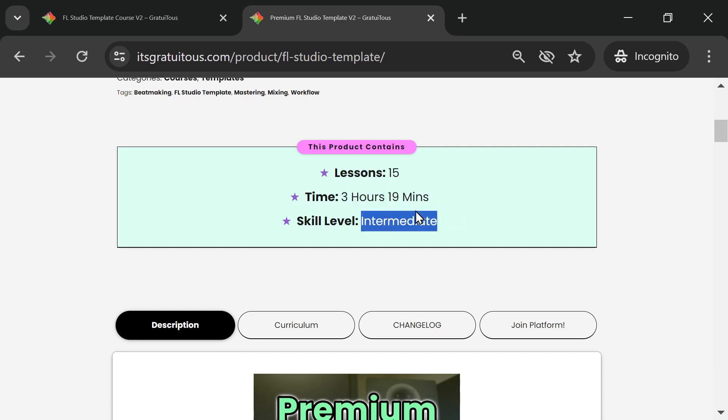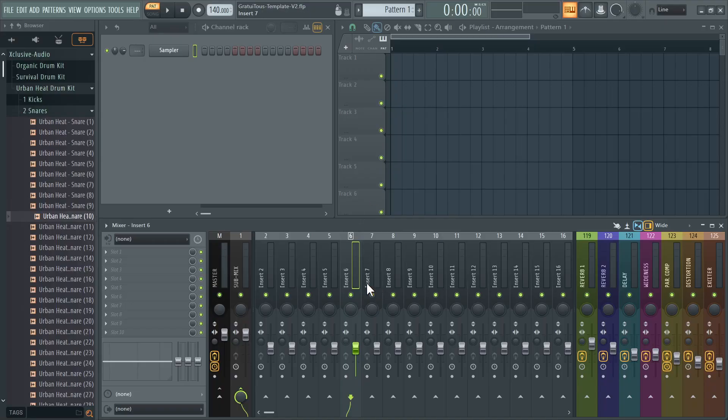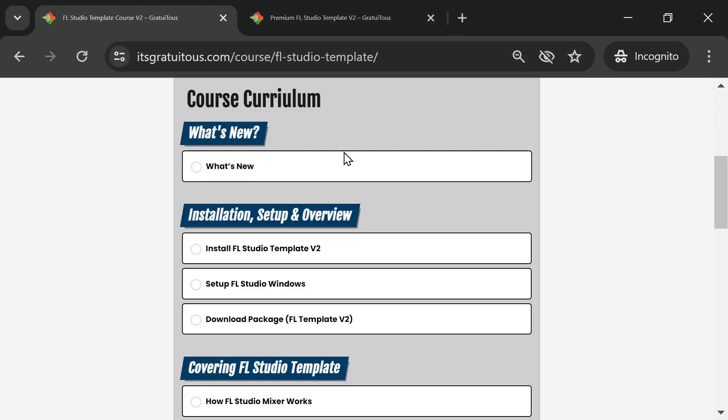The template is aimed at intermediate producers. I really break down how the FL Studio mixer works, which is what this template is all about. Once you make your beat and send your stuff to the mixer, the mixer is where things happen to give you that professional, polished sound. The send setup lets you — for example, if this is a piano — just click channel 7 and you instantly have reverb. You can blend in the amount you want.